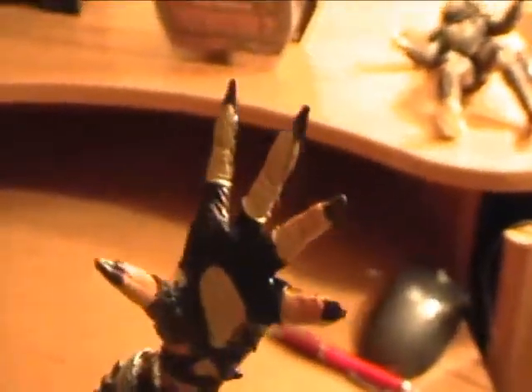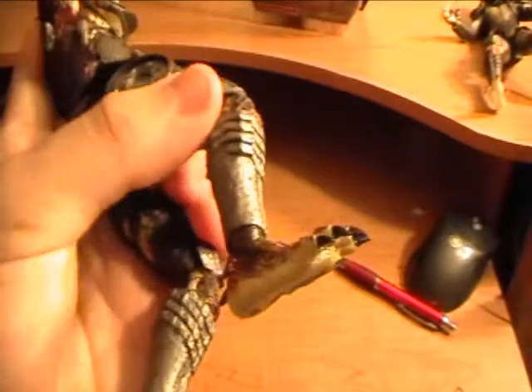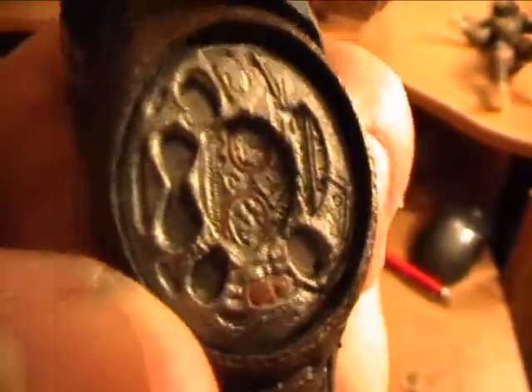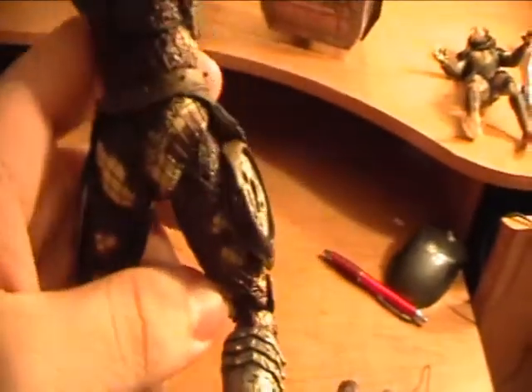They did a great job on the detail. You can see netting — it's not real, but it kind of looks real. Nice job on the fingers, you can see detail. Great job on the dreads as well. They really put some effort into this guy. Always glad to see NECA doing a great job on the detail. And that's where his Smart Disk can fit in — they even did detail in there, a bunch of wires and whatnot. It fits in there pretty good because it's like a rubber and it just snuggles in there.